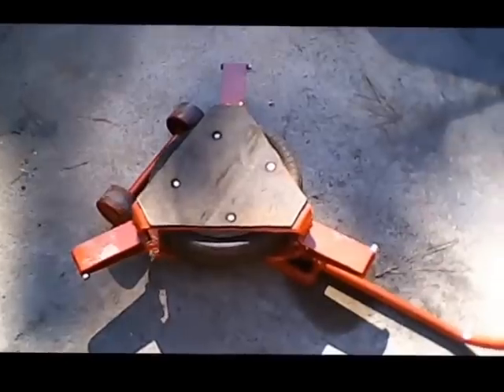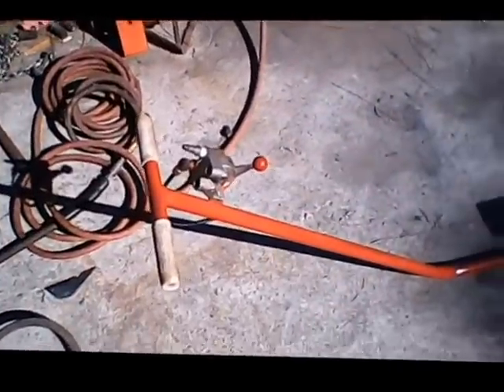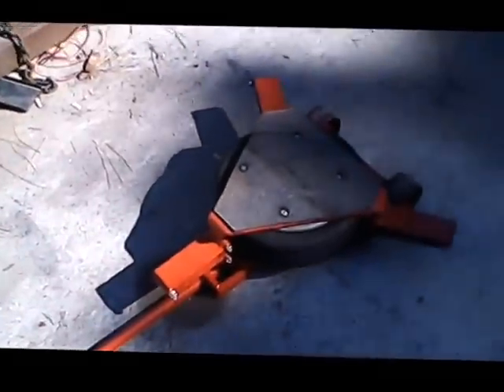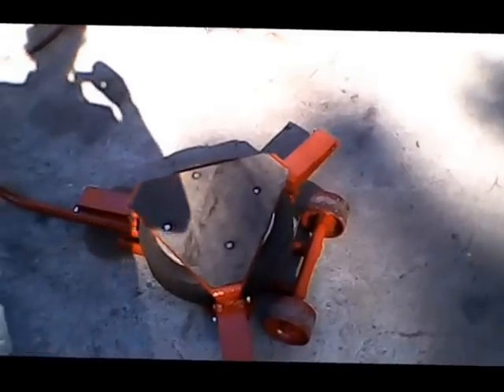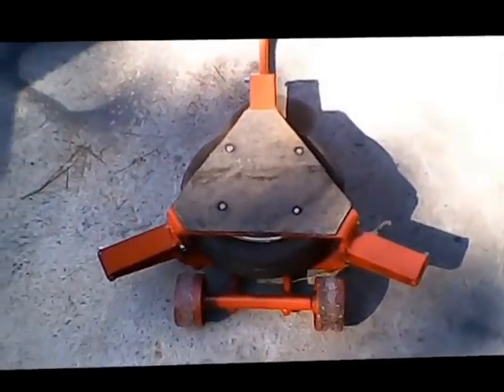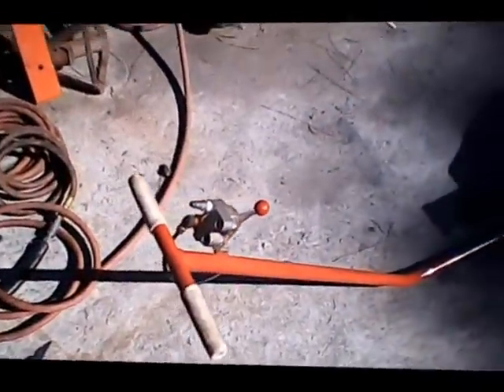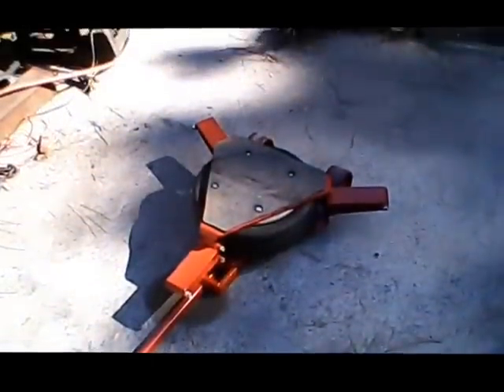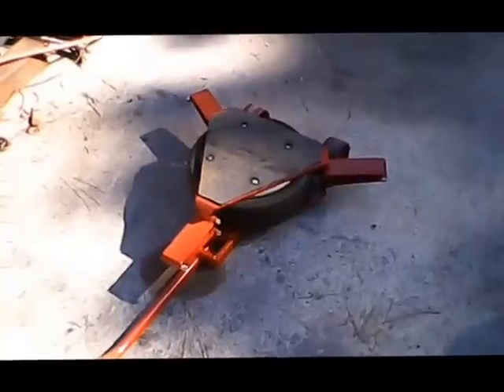Okay, here's the finished product. I added some rubber to the top, got the wheels on, and ran the airline up through the handle so it wouldn't leak. Put some old grips on it, so she's finished, and we're going to pick up a truck real quick.